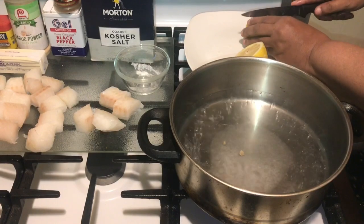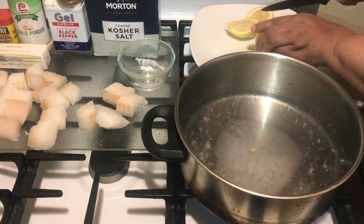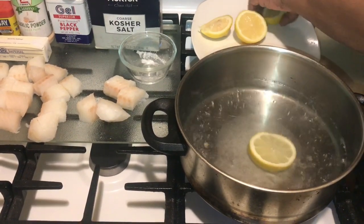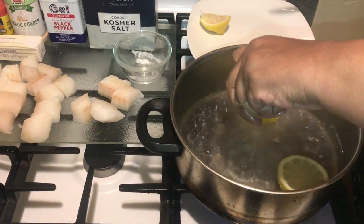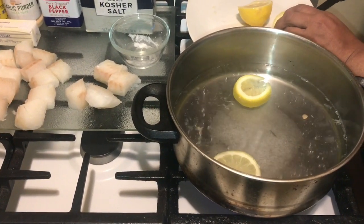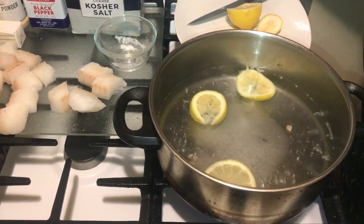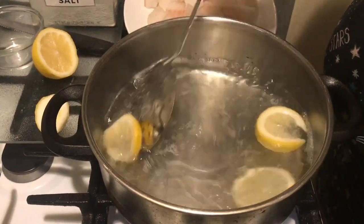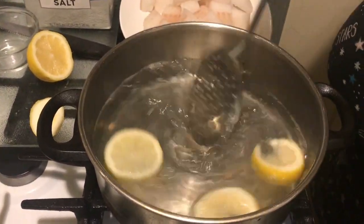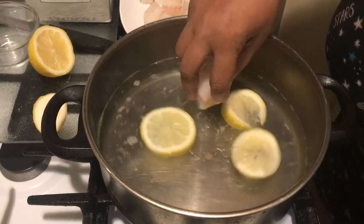My grandmother always used regular lemons — you may be able to use lemon juice, but that's how she would do it. This is an old recipe. I remember my grandmother doing this as a kid for me. I'm going to put those lemon pieces right into the hot water. Once you have that in, let this water boil. I'll get a spoon and be right back. Now stir it up so that sugar dissolves, because once your fish is in there you don't want to stir it.